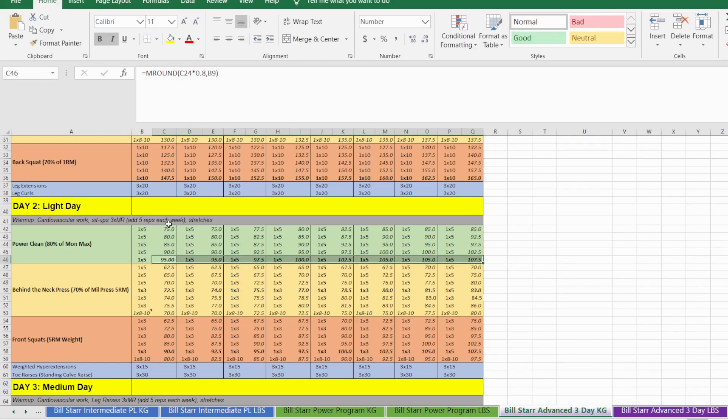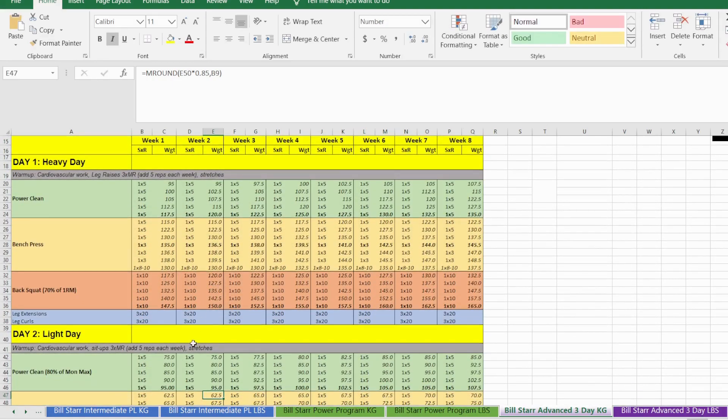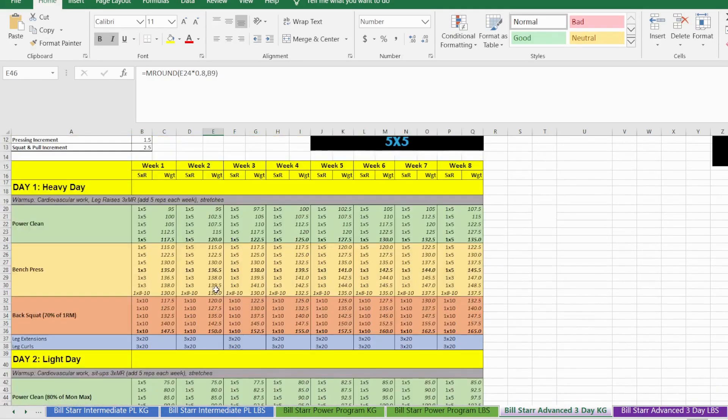Then we have four ramping sets at 80%, 85%, 90%, 95% of the top heavy set weight for that day. Each week we make some linear progression based on the new weight from Monday's top heavy set. You don't manually add the increment here — the change in weight each week is automatically based on Monday's top heavy set weight.